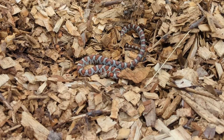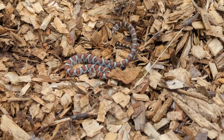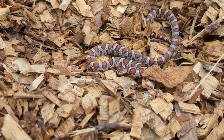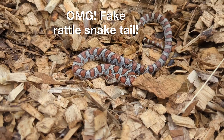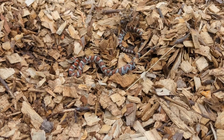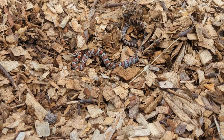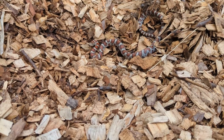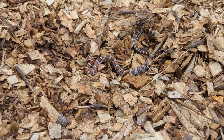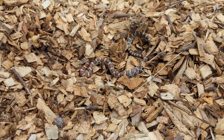This guy or gal is not happy with me — see how she strikes, trying to do fake strikes at the camera. It's a milk snake! When you've got a bunch of wood chips, one thing you're definitely going to get is milk snakes. This one was hiding underneath, and I was digging out some wood chips to plant some stuff, and it was right there under the wood chips. I love milk snakes.